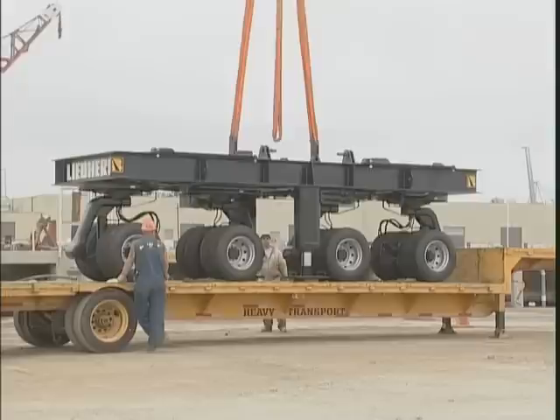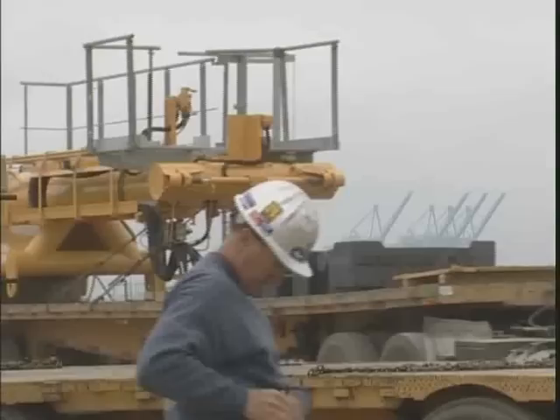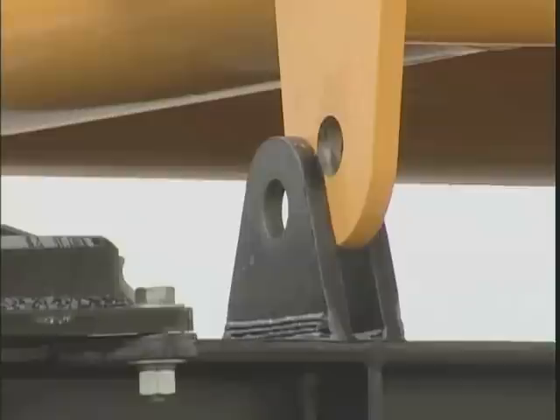The two pieces of the counterweight carrier may be unloaded with the derrick mast and can be assembled without an auxiliary crane. This is the carrier extension cylinder connecting the counterweight carrier to the crane. It is pinned to the lower wheeled carrier.